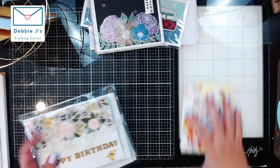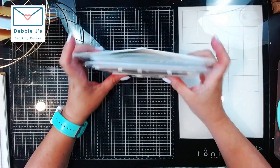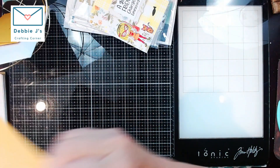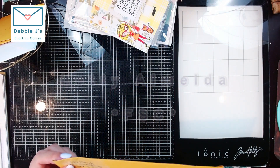Those are all of the ones from the Crafting with Debbie Facebook group, and now I can move on to the Foiling Snobs Club. First we have a card from Letty Almeida.